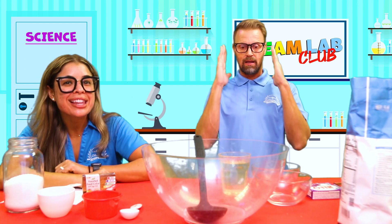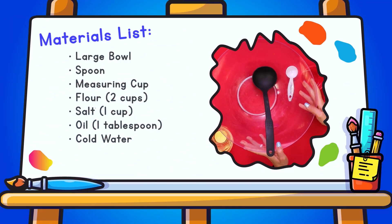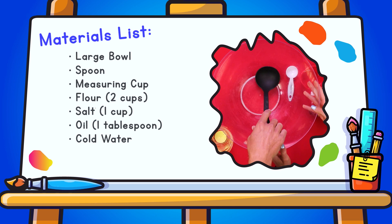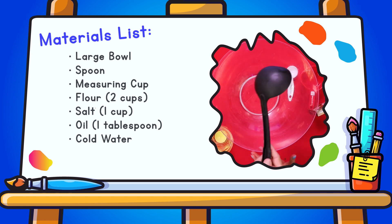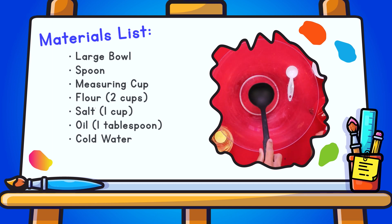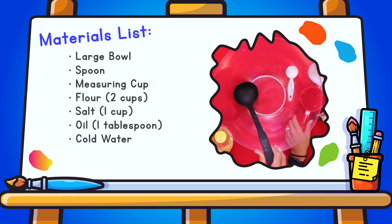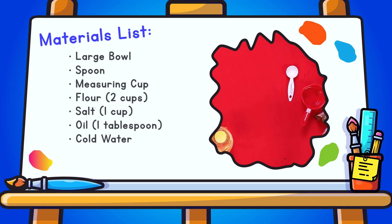So friends, let's get right to it and see what we need for today! We need a large bowl, a spoon to mix, and some measuring cups. We also need one cup of salt, one tablespoon of oil, cold water, and we are going to take our flour.